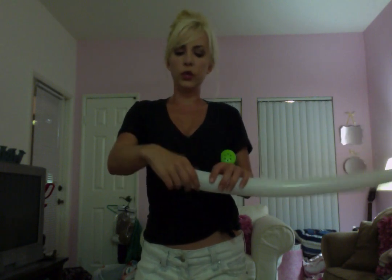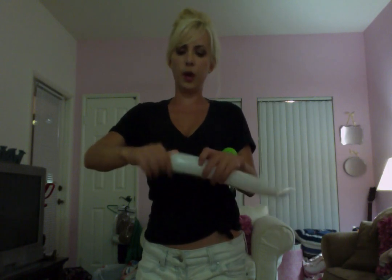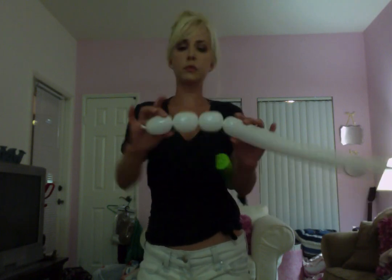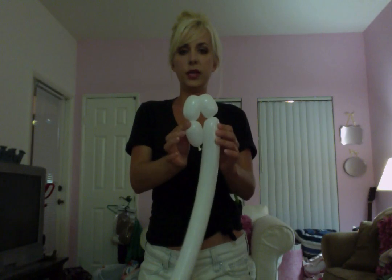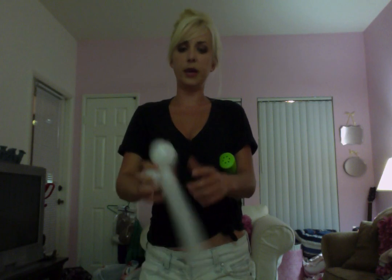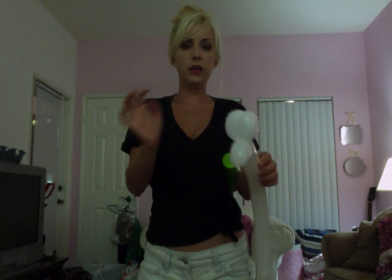First, we're going to do three bubbles that are about a thumb width. So one, two, three. You can use your body if your hands aren't big enough to hold them all at once. So you'll have three bubbles like this. Now these two bubbles here — you're going to twist them together. Bend it over here like this, hold it with one hand, and twist these two together a few times. So now you have the head, the nose, and the two ears.